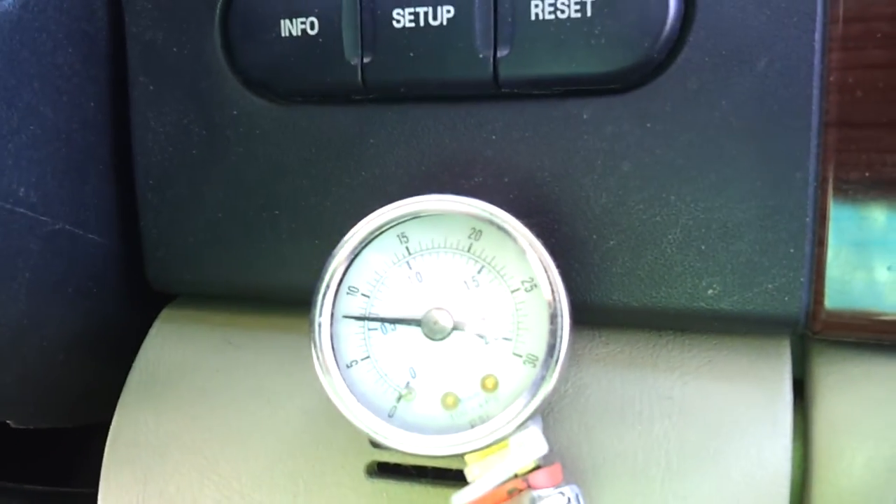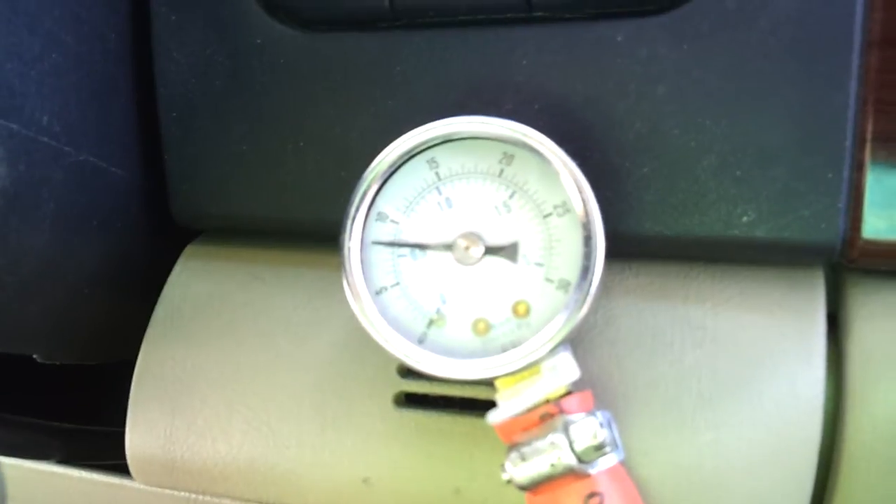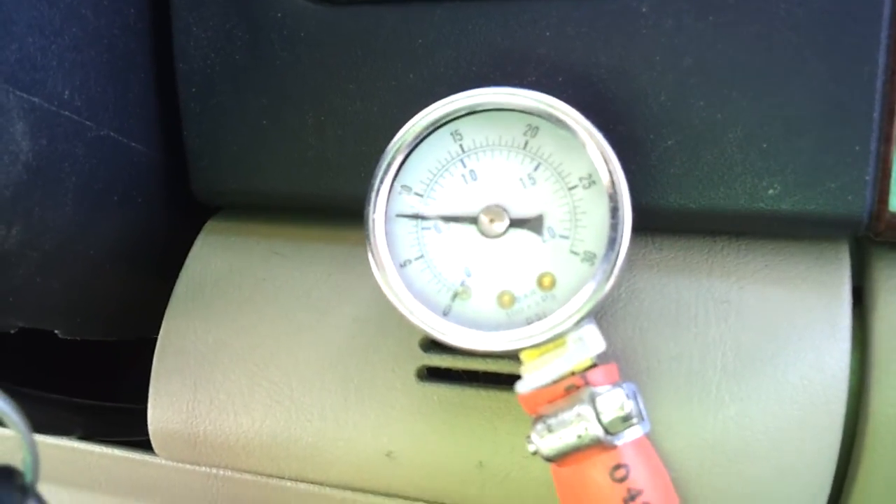I've got an engine that's worse than the one I took out. My old long block would only show symptoms if I was pulling a trailer up a hill. This one — forget pulling a trailer altogether. I'm pretty much worse off than I was and $8,000 in the hole because of this quality engine that I bought from you guys.